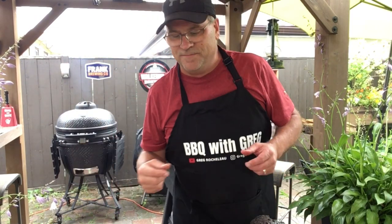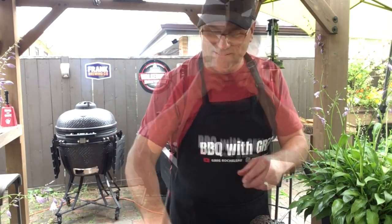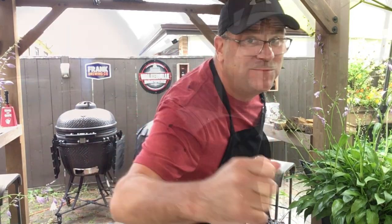If you enjoyed this cook, smash that like button. If you want to see more of these cooks, click subscribe and we'll see you next time on Barbecue with Greg. Thanks for watching — one of those barbecue cooking shows people watch on YouTube sometimes.